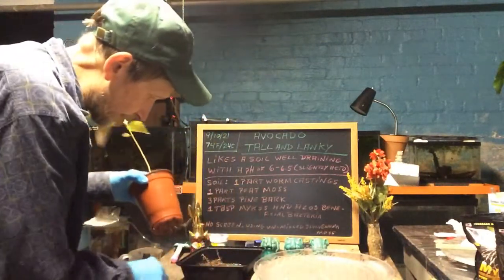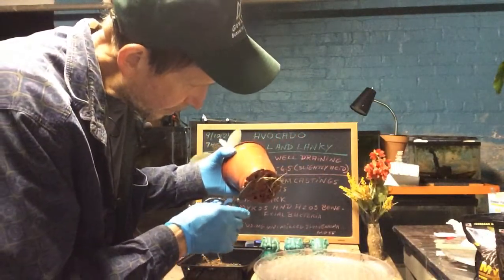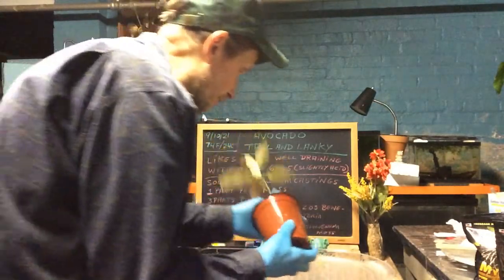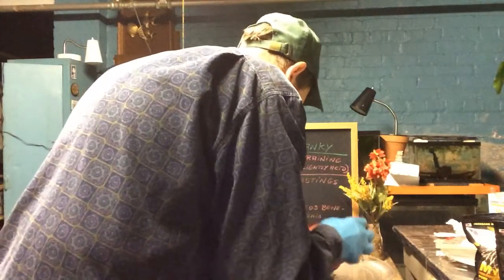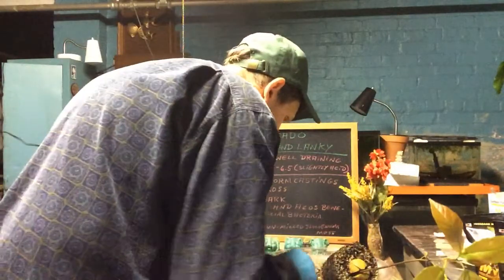We've got a lot of roots on the bottom, so you can see this thing was growing real vigorously. We'll just snip. Now these could be weed roots — you never can tell. All I'm going to do is take it out. And we've got a lot of bugs.